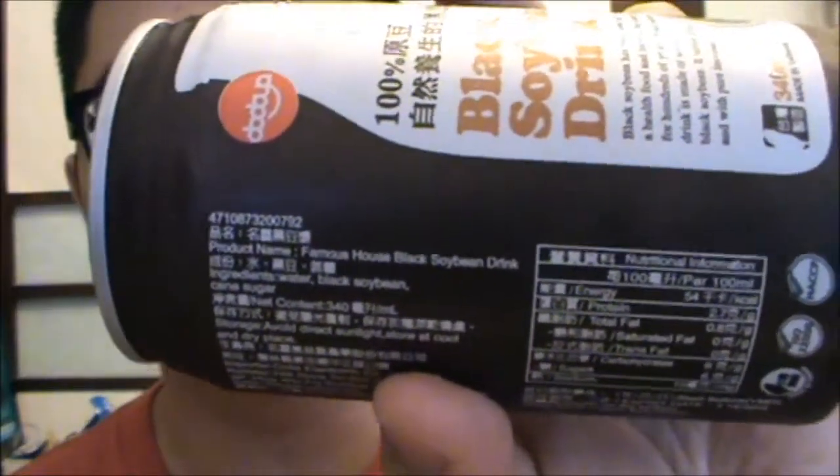It's 340 milliliters, made in Taiwan. The brand's official name is Famous House Black Soybean Drink. Ingredients: water, black soybean, and cane sugar. And then there's your nutritional facts and everything on there.